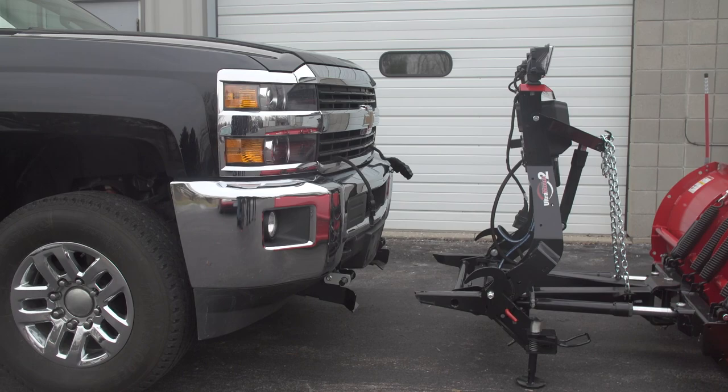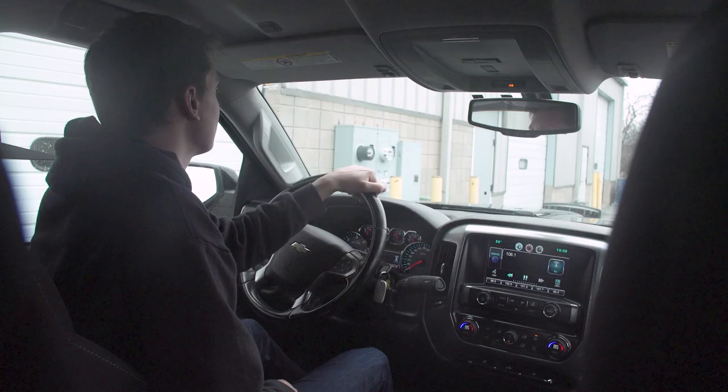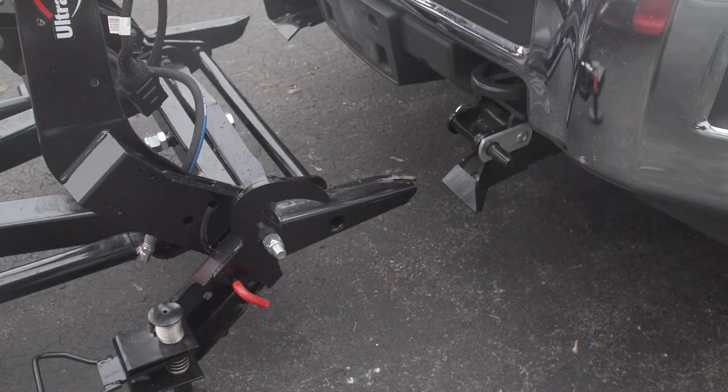The exclusive Western Ultramount 2 attachment system makes attaching and removing your plow easy. The Ultramount 2 is entirely mechanical, incredibly fast, and simple to operate.